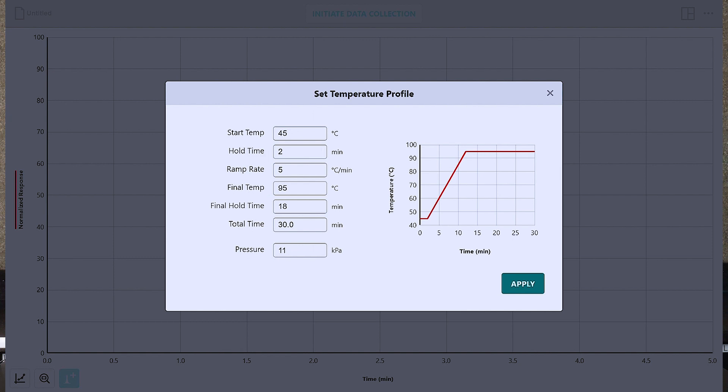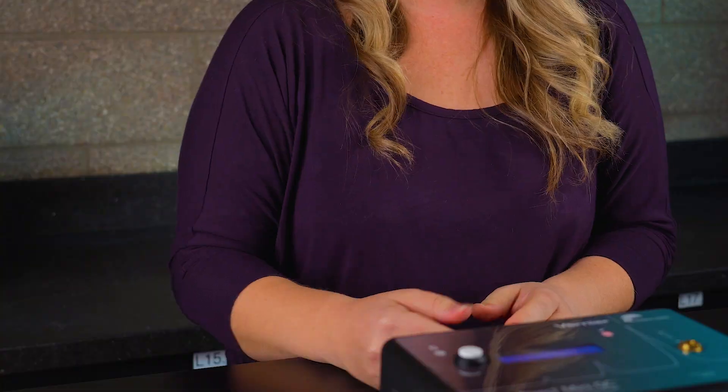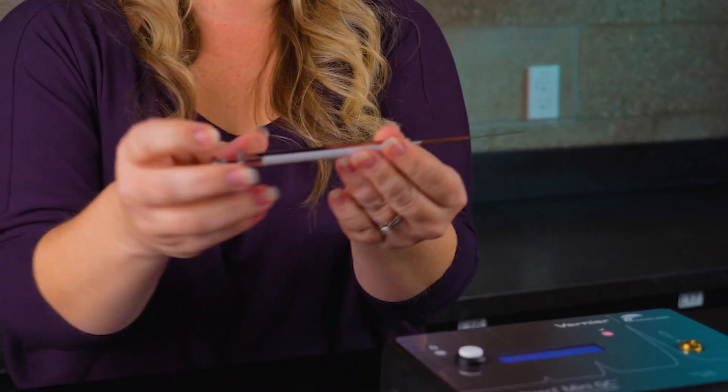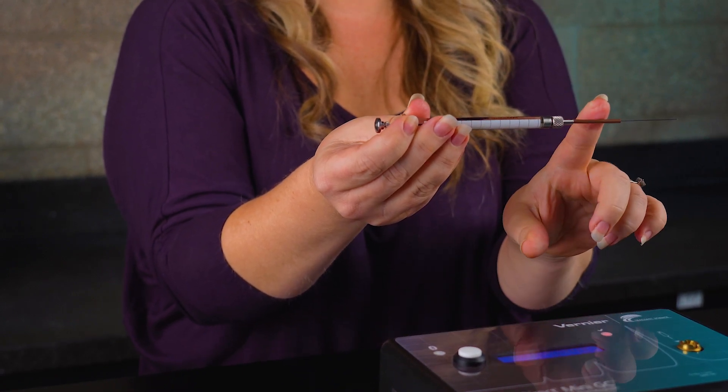The default settings are great for giving you a general idea of detection and separation limits, but it is by no means the only option. In fact, for the mixture I'm running today, I want to change the temperature and ramp rate and the pressure. Now we just have to wait until the instrument equilibrates to the appropriate temperature and pressure. While it's doing that, we want to make sure we rinse the syringe with the solution we are going to inject. It is worth noting that the syringe is quite fragile, so you will want to spend some time with your students walking them through proper syringe technique.